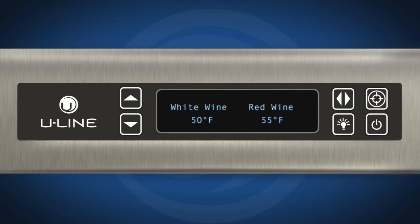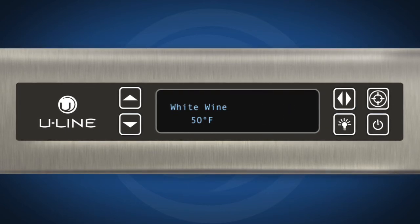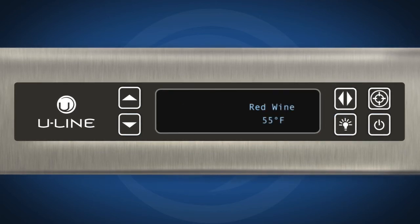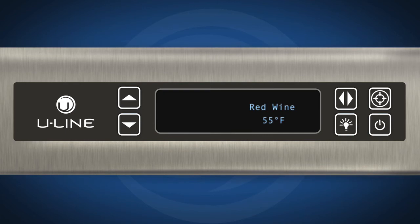To select, press zone toggle. The left side mode setting will be visible. Pressing zone toggle again will select the right side, and the right side mode setting will be visible.